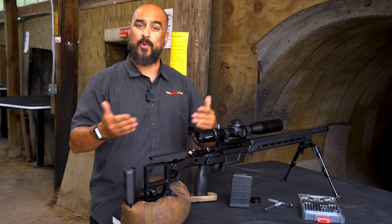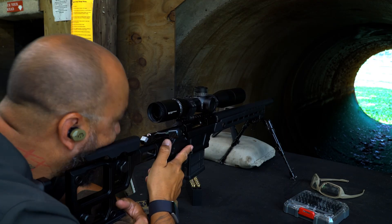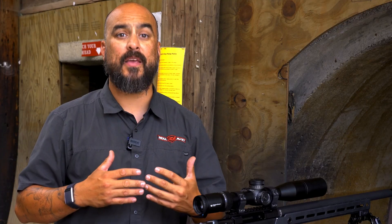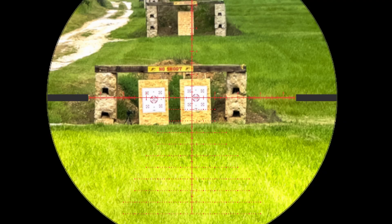So how do we test this and how do we fix it? First, we're going to get behind the rifle in a stable position and aim downrange on our target. While keeping the rifle perfectly still, we're going to move our head slightly up and down as well as side to side.